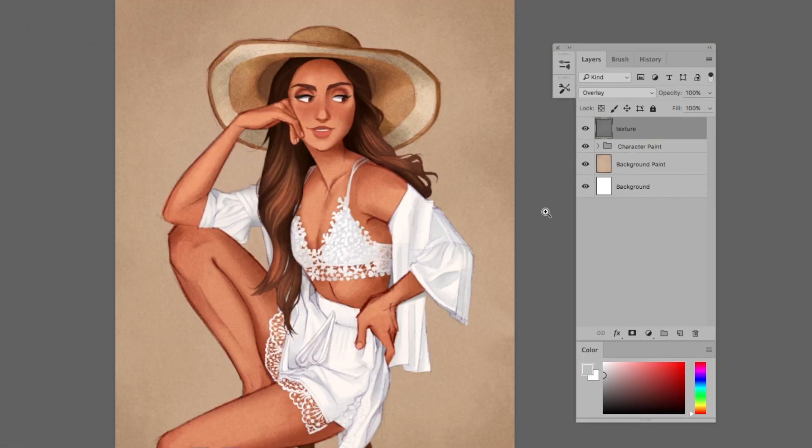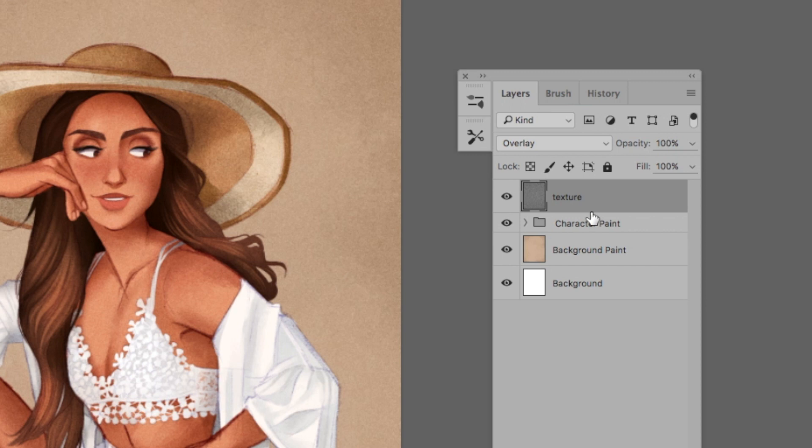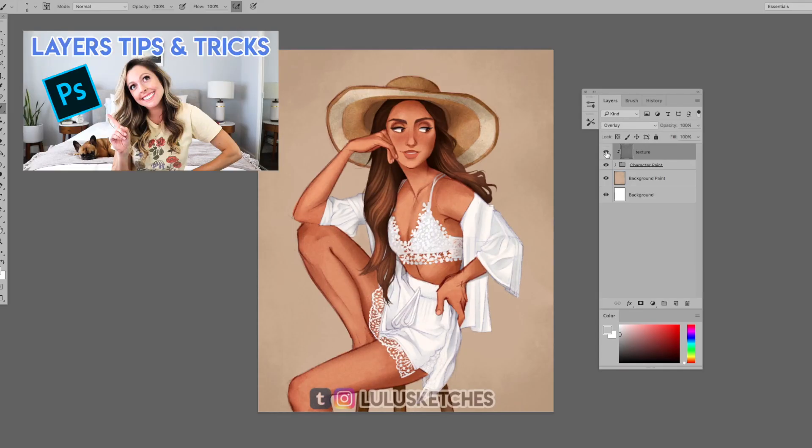If you want the texture limited to just one part of your painting — such as the character but not the background — clip the texture to those painting layers with a clipping mask. Create a clipping mask by holding down the Option or Alt key between layers, then clicking with your mouse. If clipping masks are totally new to you and this is confusing, check out my Photoshop layers tutorial, linked down below.